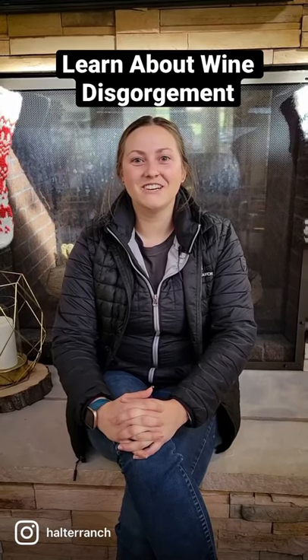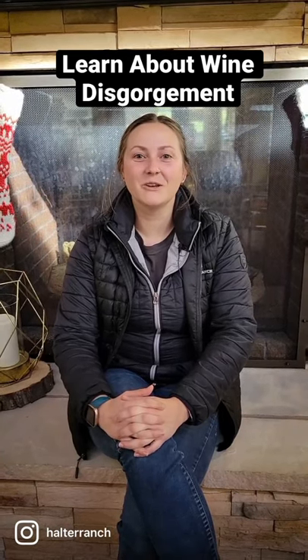Hi, my name is Lauren and I'm the enologist here at Halter Ranch. Today we're going to talk a little bit about disgorging.